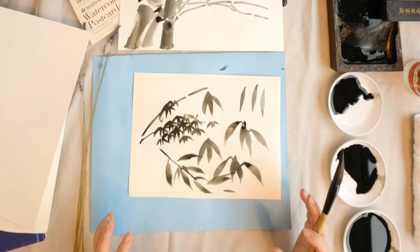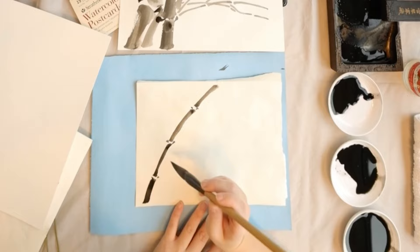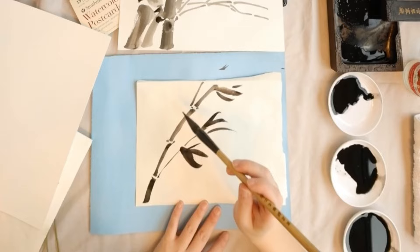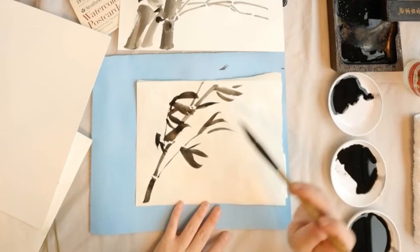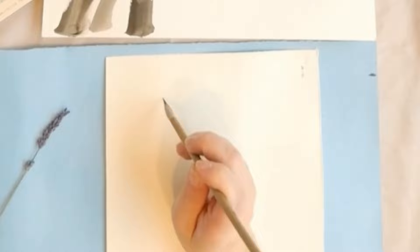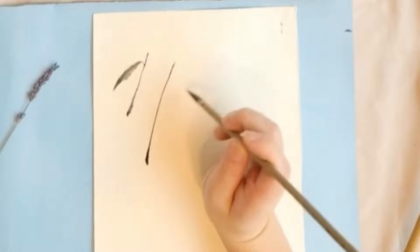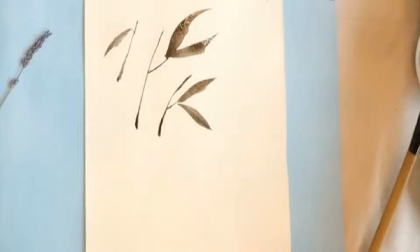Now I'm going to draw one bamboo painting showing bamboo in the wind. Let's practice some more leaves. If it's a rainy day, the leaves will fall down, so it will look like this, and you may also draw a group of leaves for that effect.